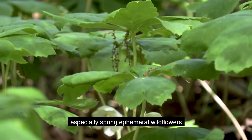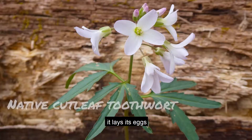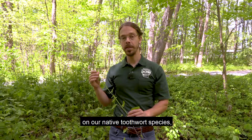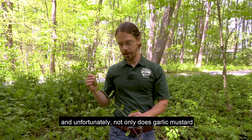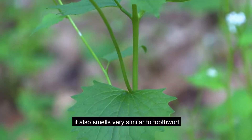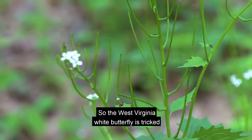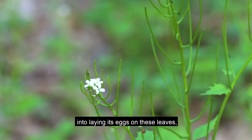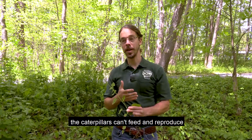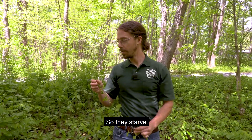Especially spring ephemeral wildflowers. We have a rare West Virginia white butterfly which normally lays its eggs on our native toothwort species, a spring ephemeral wildflower. Unfortunately, not only does garlic mustard push toothwort out, it also smells very similar to toothwort in terms of its chemical signature. So the West Virginia white butterfly is tricked into laying its eggs on these leaves, and when its eggs hatch into larvae, the caterpillars can't feed and reproduce on the garlic mustard, so they starve.